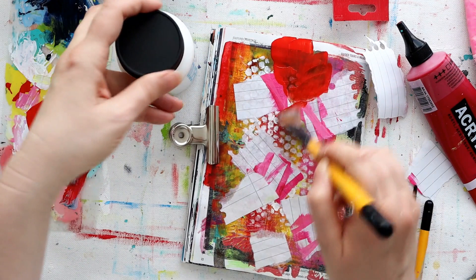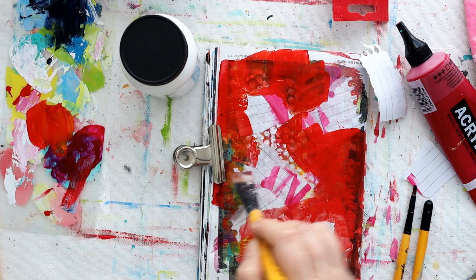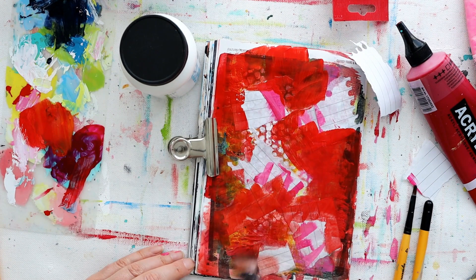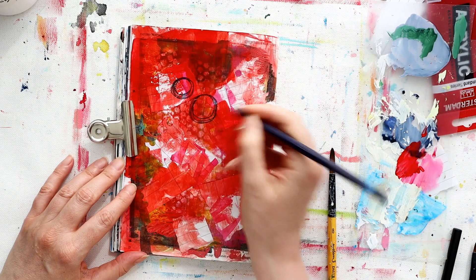Once I've got that in place, I moved straight on to prompt number three, which is add more color. I picked out a color that was already down on the background to use a little bit more. It's translucent, so it's not going to completely cover up all of the layers underneath, which is great. I also didn't wait until the matte medium I'd used to glue down my collage pieces had dried - I just went straight in with some color. Once this color was all down, I let the whole piece dry before moving on.